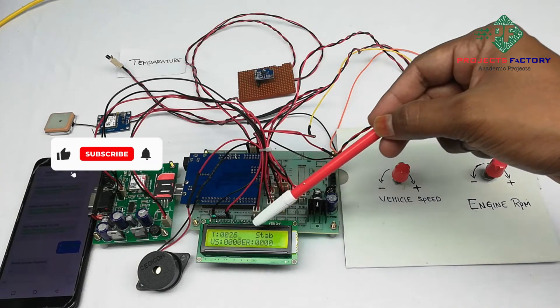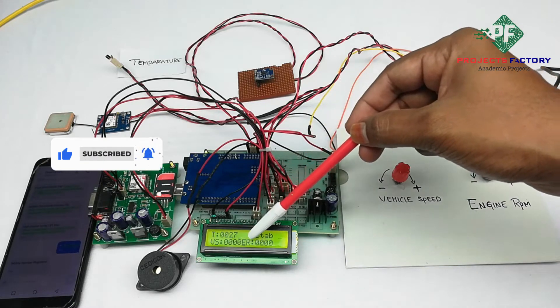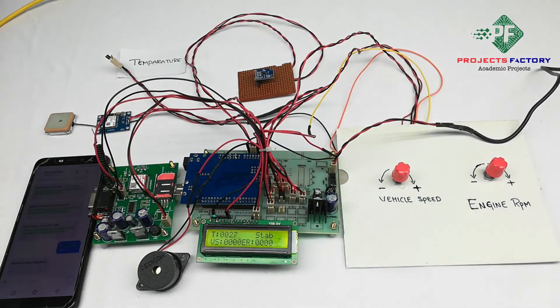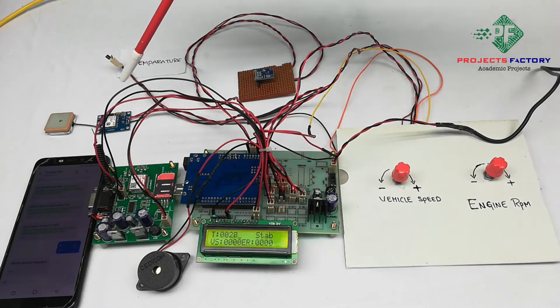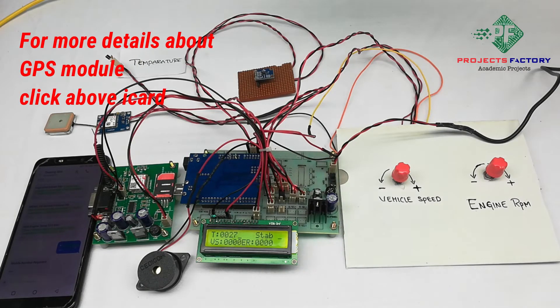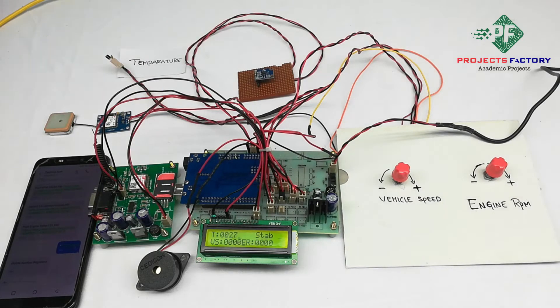Here we have the temperature sensor, MEMS for vehicle position, vehicle speed, engine RPM, GPS module and its antenna. The antenna must always face the sky — keep the GPS module in an open environment. GPS takes a long time to get accurate values indoors, so keep it outside. It will sometimes take a few minutes to get latitude and longitude values.